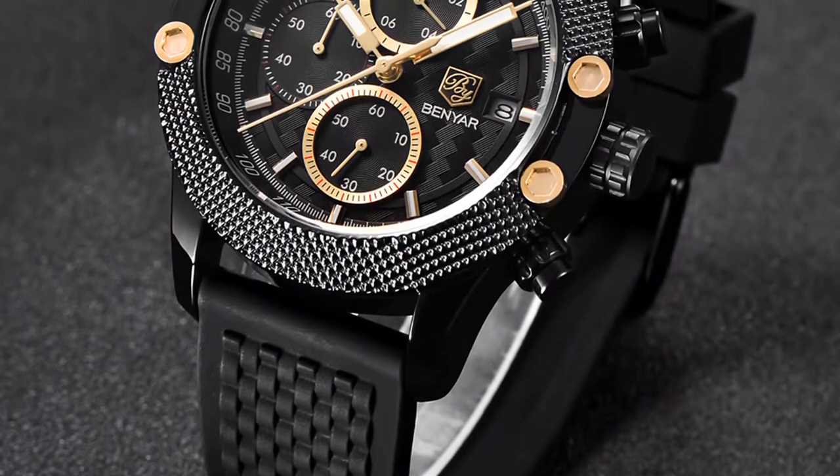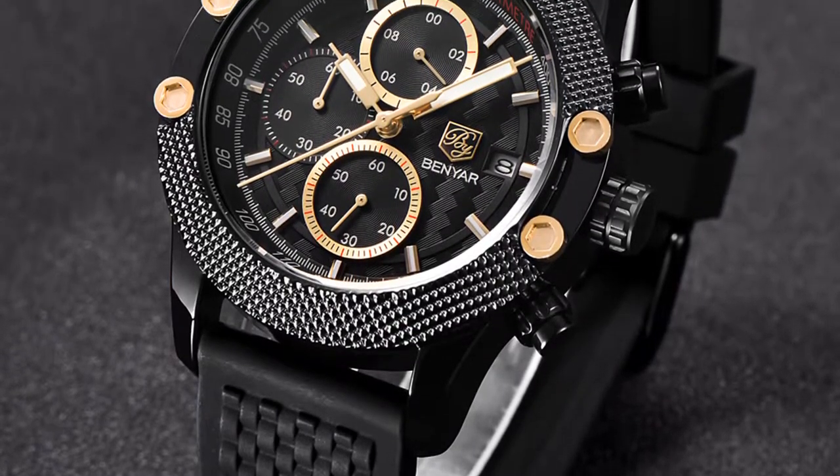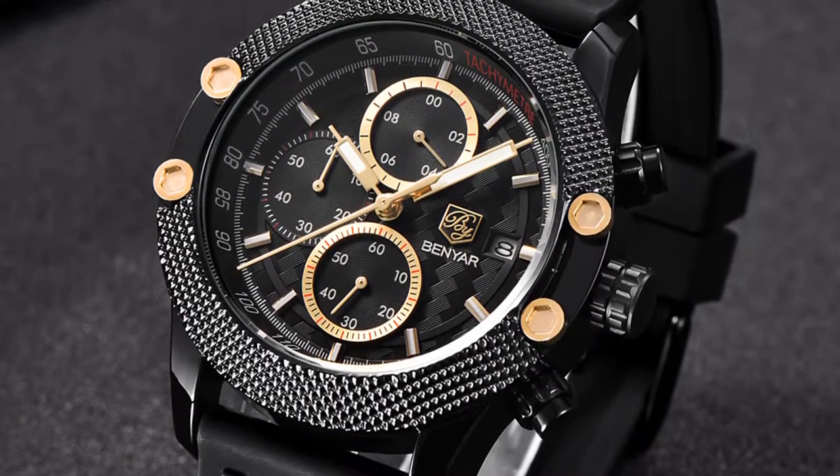Its features include complete calendar, auto date, shock resistant, water resistant, stopwatch, diver, chronograph, and swim.